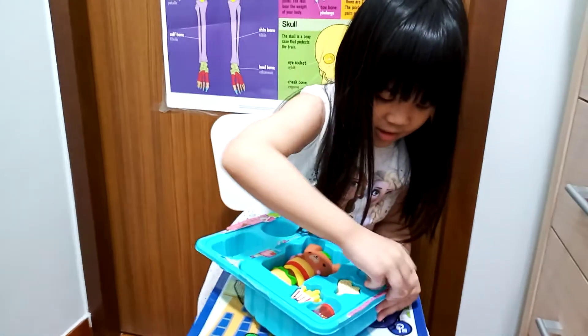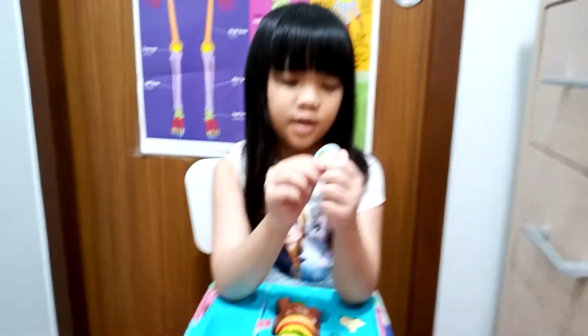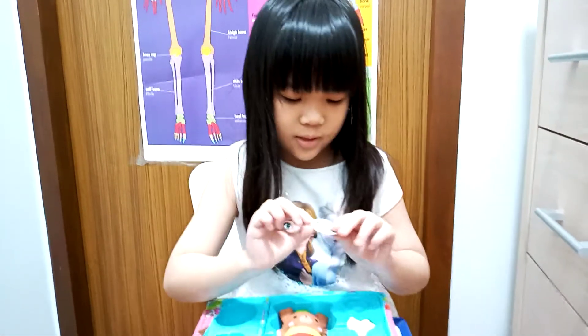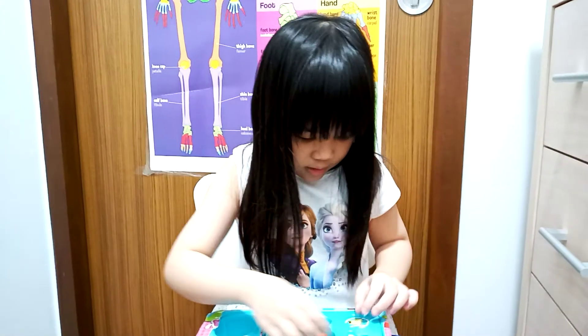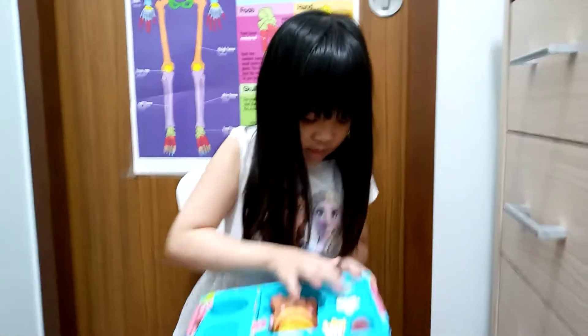Oh my god, how do I take this out? There we go. It looks like a sticker, and it's the picture of this one — a hot pot sticker. And it says 'cute and chill.' It's a sticker, you can take it off. This is very hard to take off, so I'm just going to lay it outside.